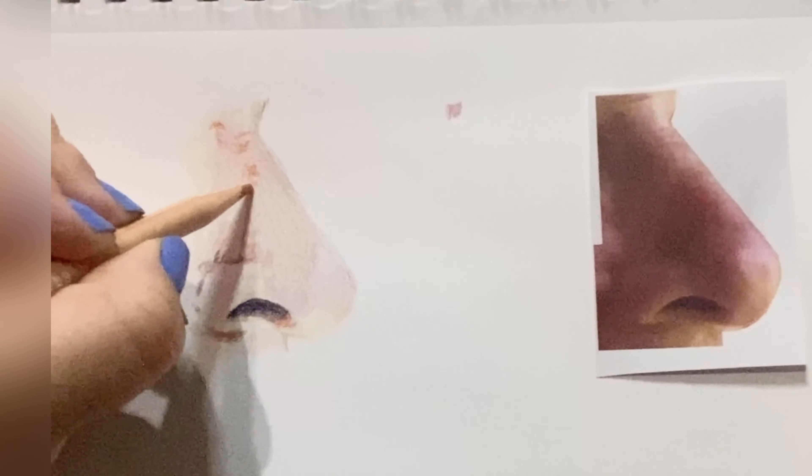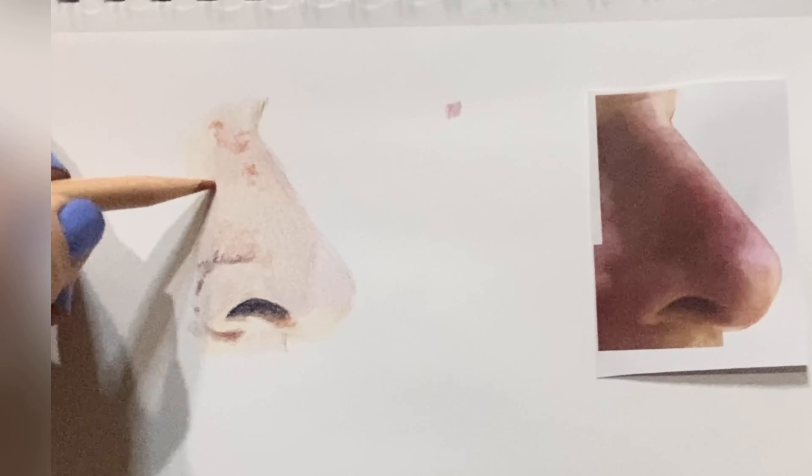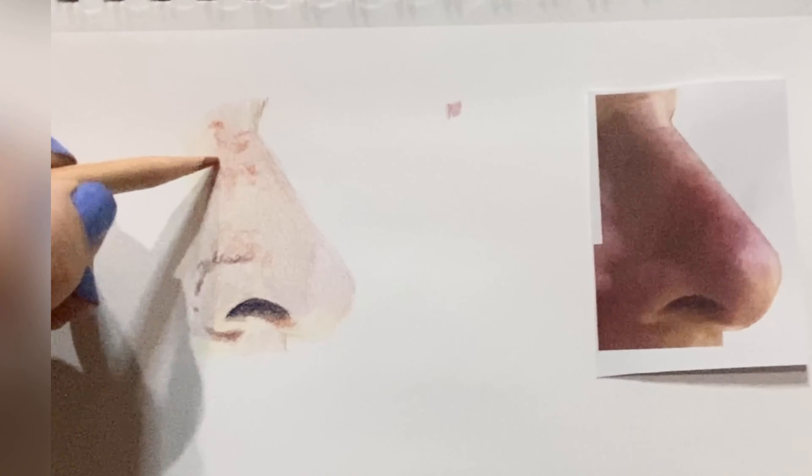I'm using for the most part small circular strokes. You can tell when I'm doing a freckle or a sunspot I'm using a little bit more pressure. Any blotchiness or anything like that which most of us have on our faces — I'll just go ahead and capture it.